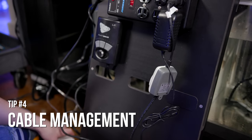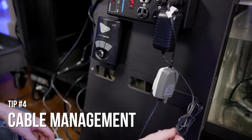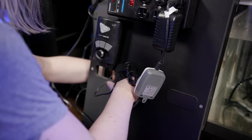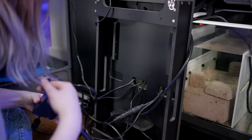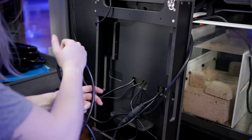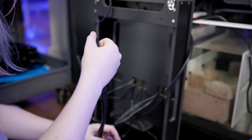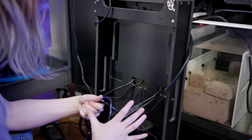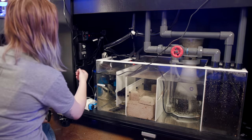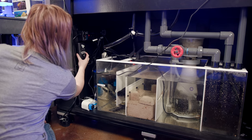Last tip: cable management. It's certainly possible to overdo it, making servicing the pump more difficult by trying to tuck everything away out of sight. My tip is: use zip ties for things like power supplies that don't necessarily need to move that much, and use velcro for pump lines so you can remove that pump and take it to the sink.